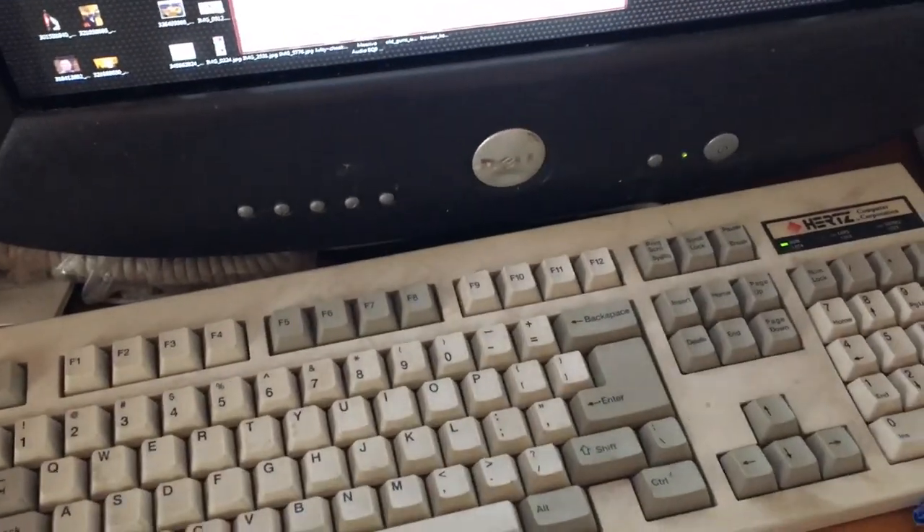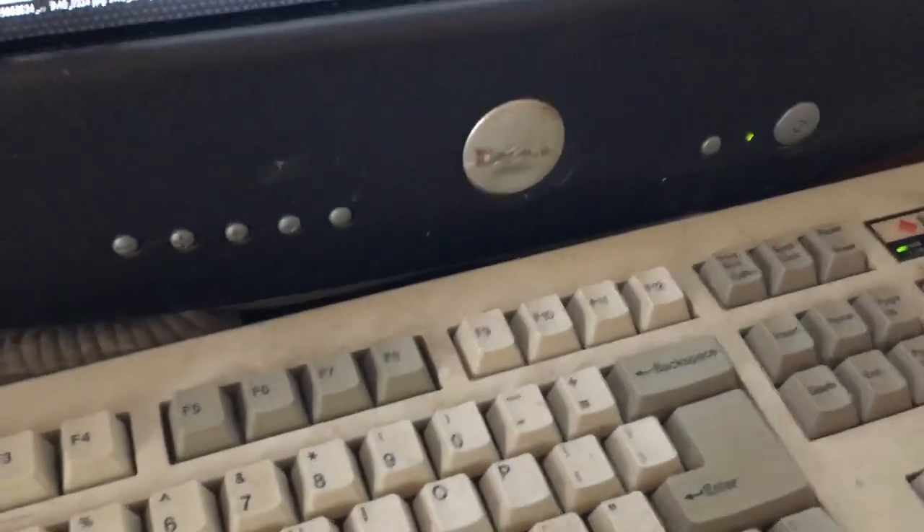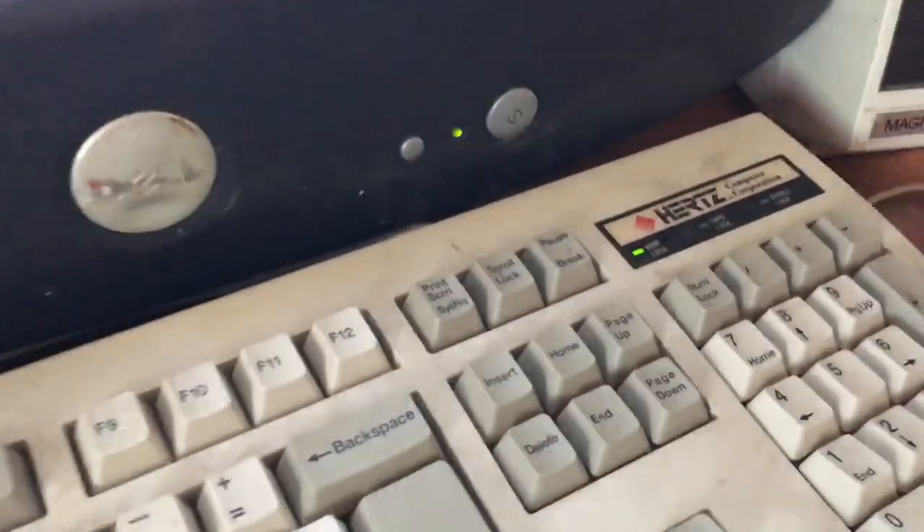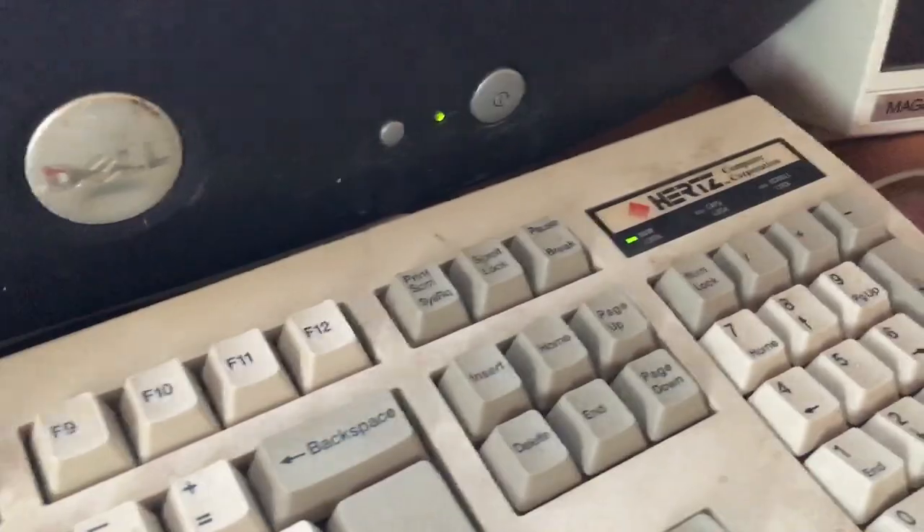I know this group is all about mechanical keyboards. I'm pretty damn sure that this is a rubber dome. This is the best, nicest rubber dome I have ever touched.